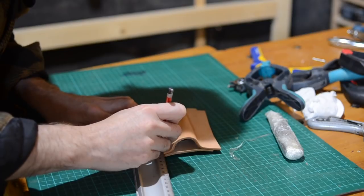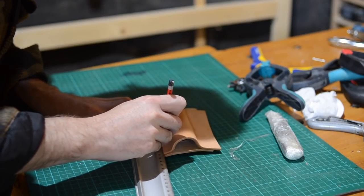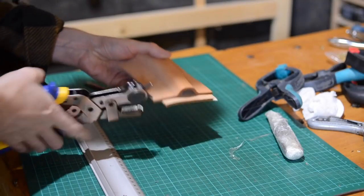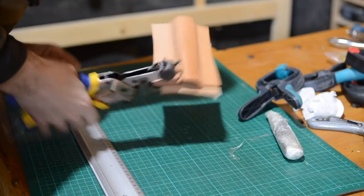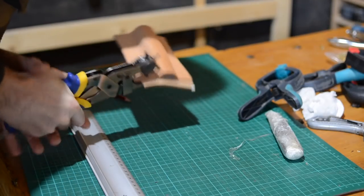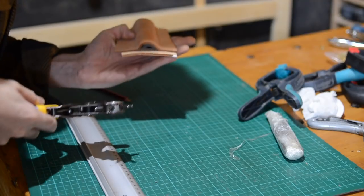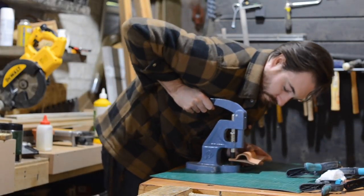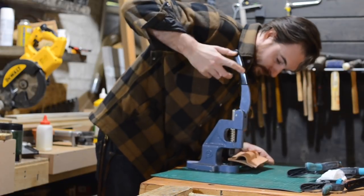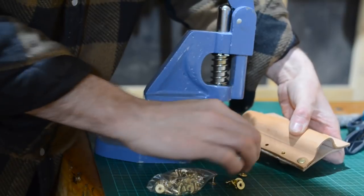I'm marking out where I want the rivets to go — I'm doing about three centimetre spacing for them — and then I can punch holes for them. I'm using these brass cap style rivets and I've got this fancy machine for setting them, which really makes it easy, but you can do them by hand with a hammer.